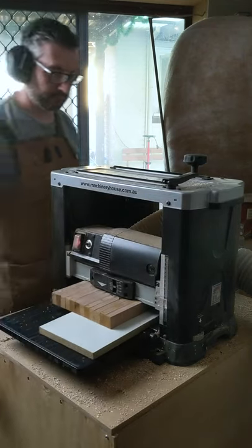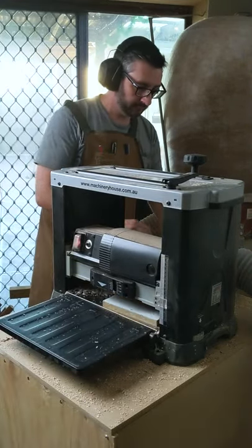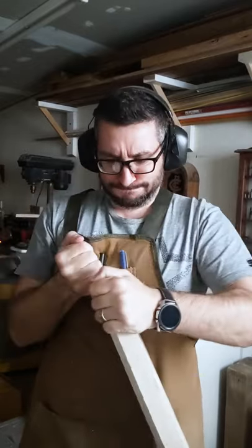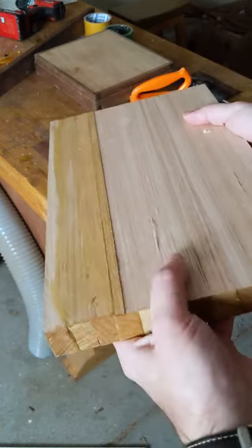Now you can run this through the thicknesser to get a parallel flat face. Separate the two pieces — this can be a little bit difficult — then run the other side through your thicknesser.